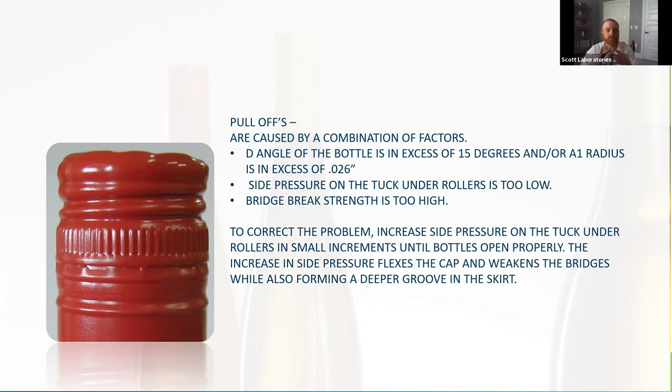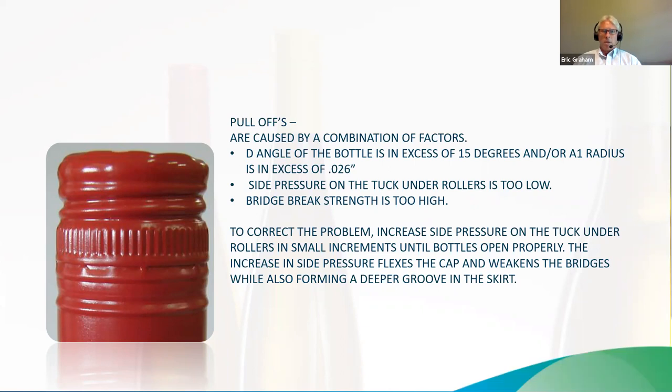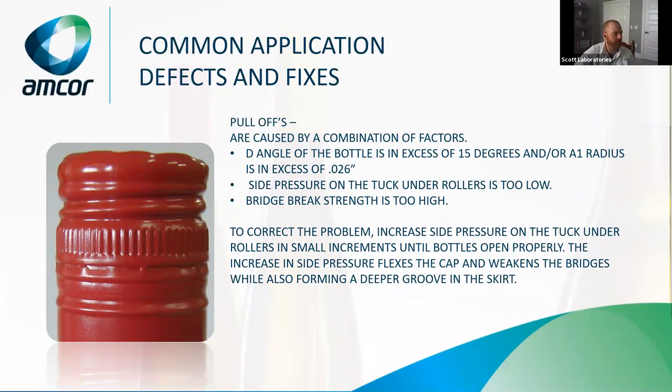If you ever want to understand why there's variability in glass, call your glass supplier and arrange a trip down to the manufacturer. Coming from the proactive winemaker side — if you do have a new mold you're bringing in, I would suggest getting a couple of sample cases of glass, having your screw cap on hand, and running that glass as a dry run through your bottling equipment. Make sure you have all the right equipment, and don't do that the day before — do that a couple of months before if you can, or at least a few weeks before.